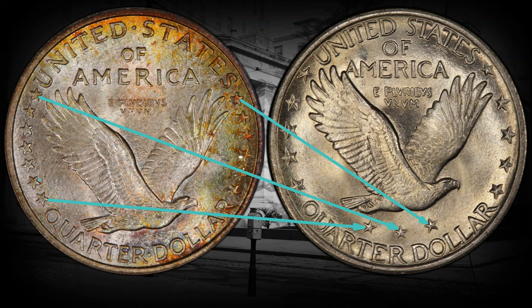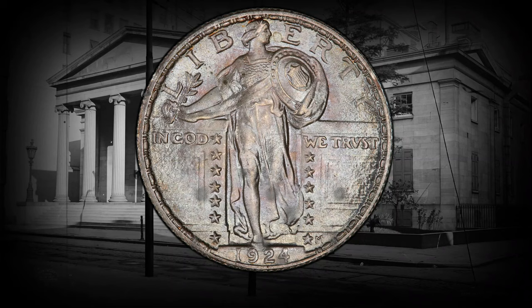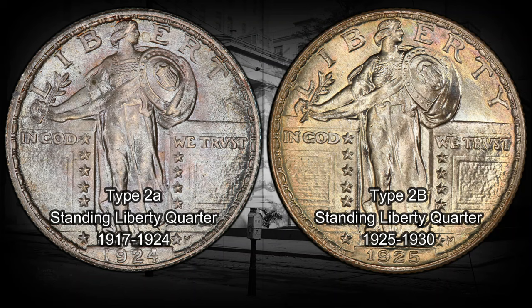The Type 2A was minted until 1924, and the Type 2B from 1925 until 1930. The dates on the coins were recessed, giving them more protection from wear.